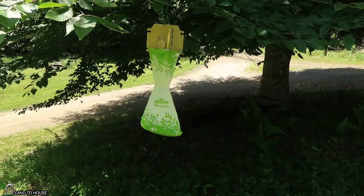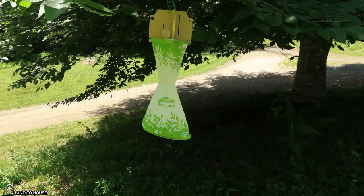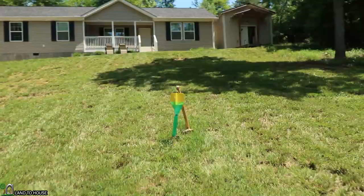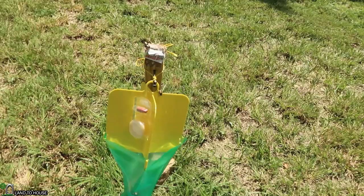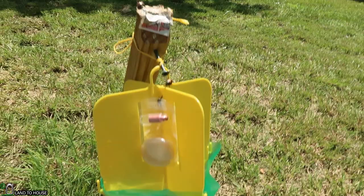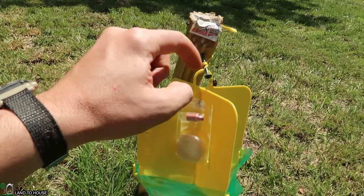Okay, I've swapped the Spectricide Bag-a-Bug over here under the tree and it's already attracting a couple of them. Let's go over here and see how the other one is doing — oh yeah, it's doing real well now. I think having it in the sun is going to be huge because it's already attracted a lot more than it did over there in the shade, and there's a whole bunch more on the way. I'm not sure what this other lure is here but anyway we'll come back another hour and see how well this bag is doing.